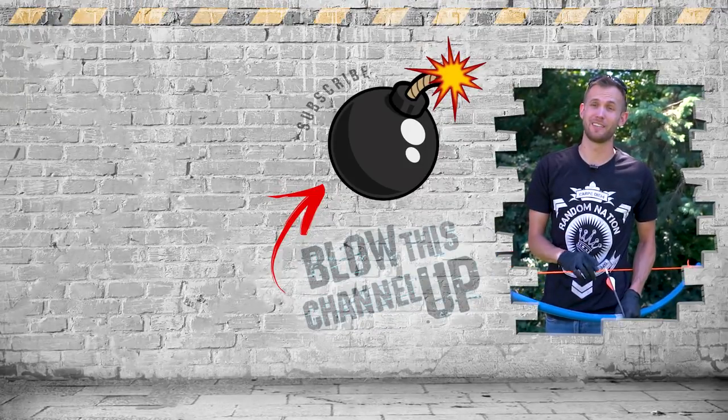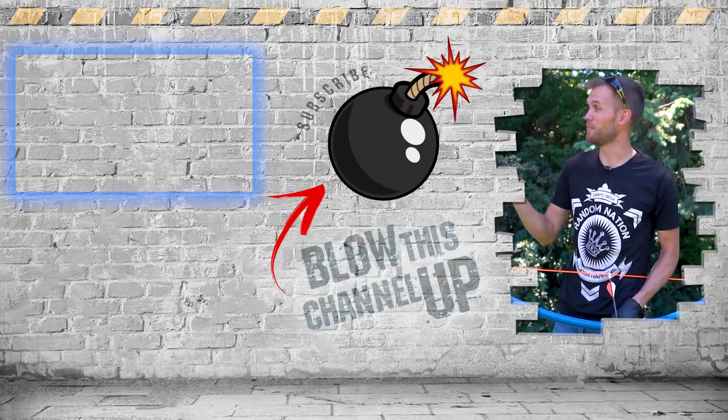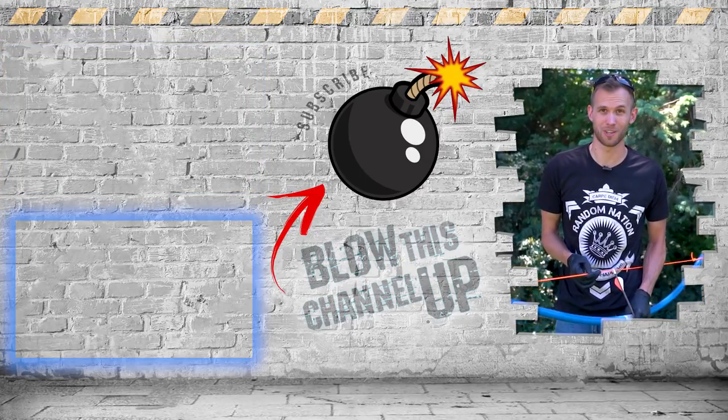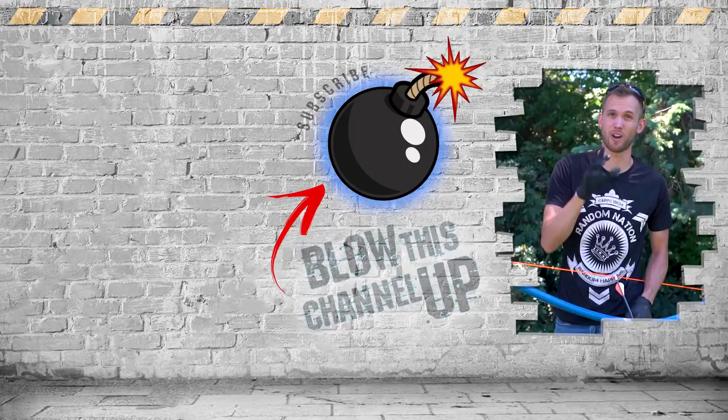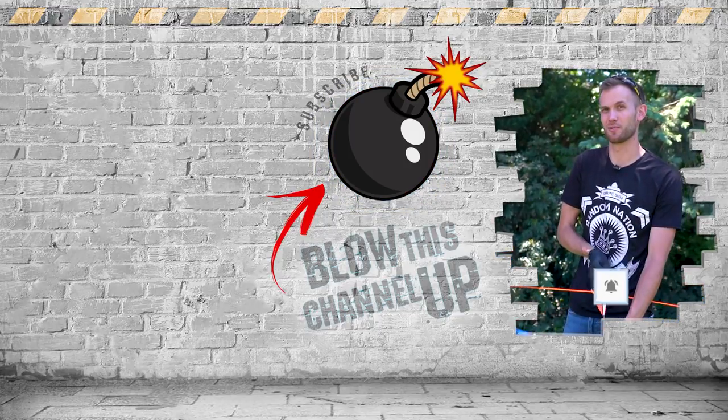That's not all — there's more for you to see. The box at the top will take you to our last video, the box at the bottom shows what YouTube recommends next, and the button in the middle will subscribe you to the channel so you never miss a video. Don't forget to ring the bell — we'll see you in the next one.